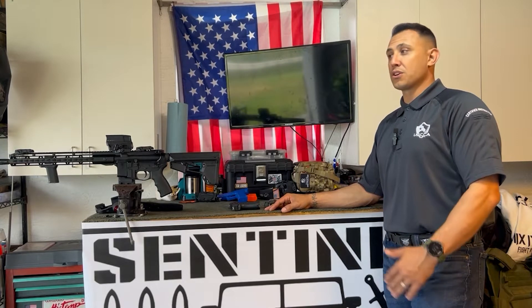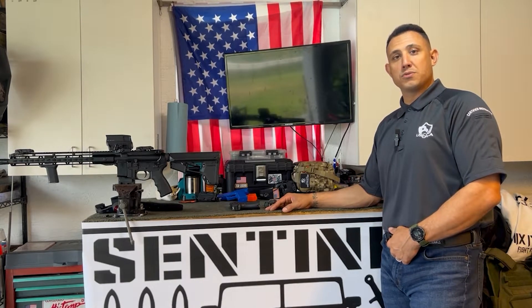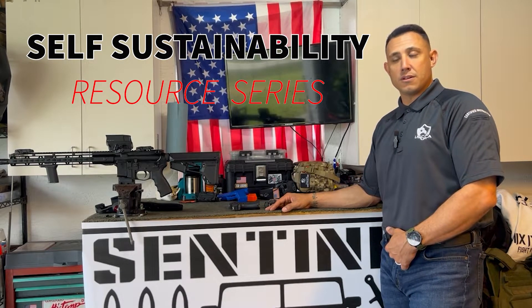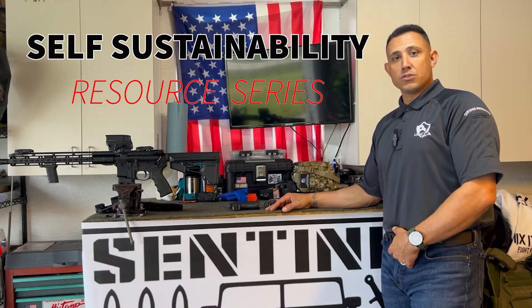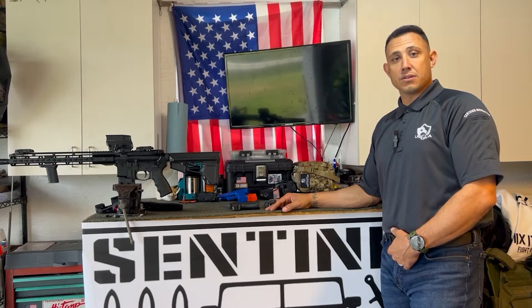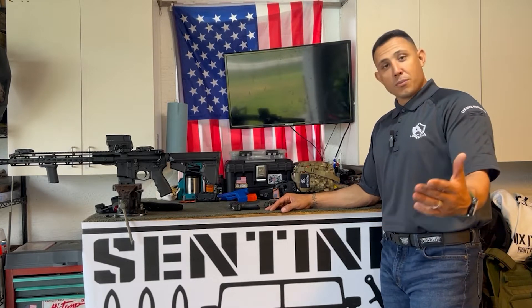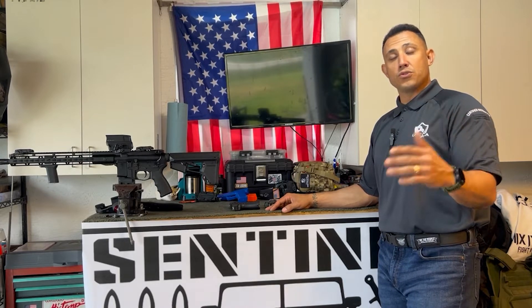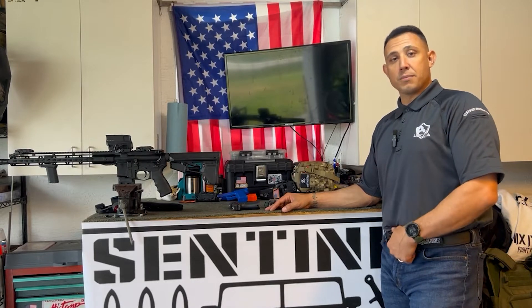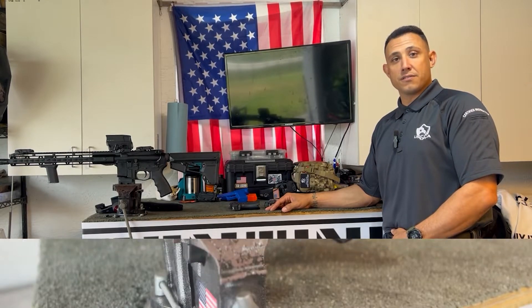Hey everybody, how's it going? This is Derek from Sentinel Response. We felt led to make a few resource videos because one thing we really love to do here is teach people to be more self-sustainable with their firearms. I believe that is paramount to responsible gun ownership — knowing how to properly care and manage your own firearms. So we've got a couple resource videos here for you. If you don't see something covered that you'd like to see, feel free to drop a comment.